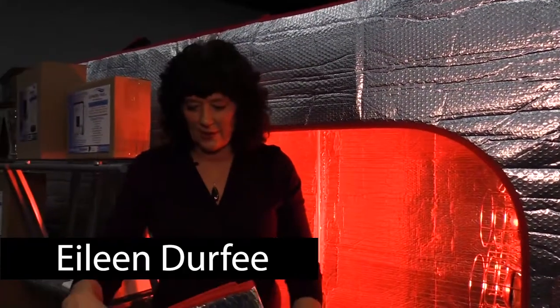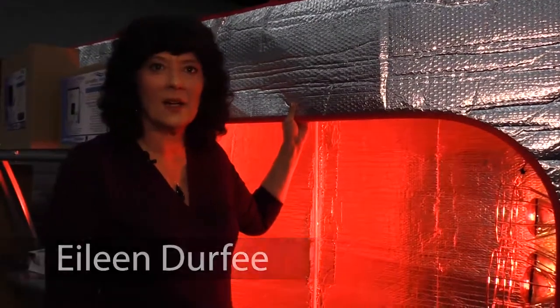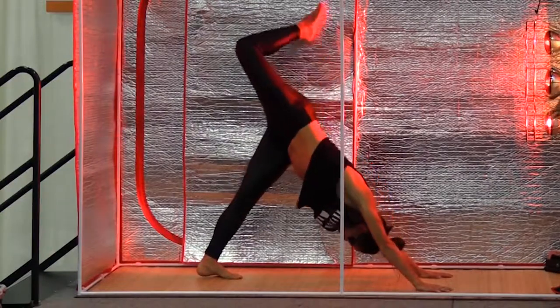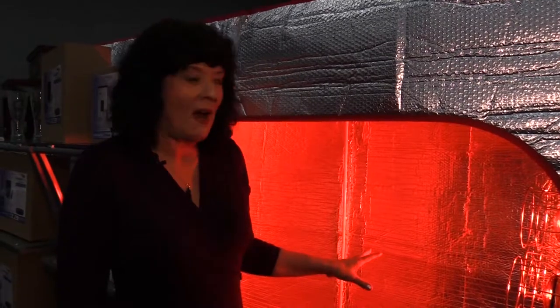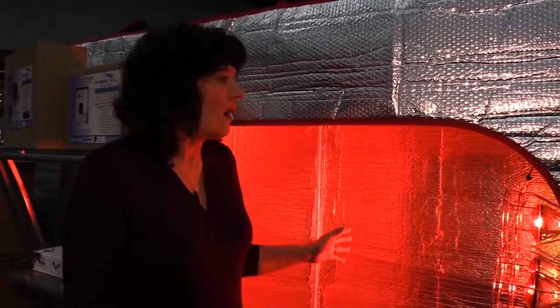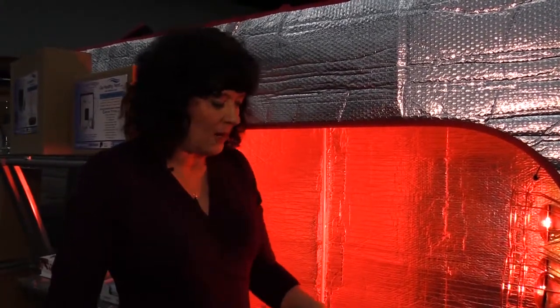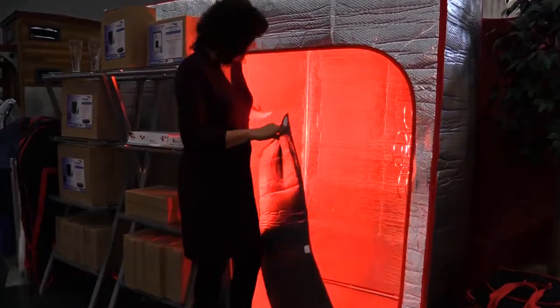I wanted to show you how to install an internal partition into our exercise tent. A lot of people use it to exercise, do yoga, become more flexible, and it raises their temperature. However, with this large tent — it's eight foot long, about three foot wide, and six foot six high — it doesn't get quite hot enough to put a real sweat on for sauna purposes. So to use the near-infrared, we can install this internal partition inside here.